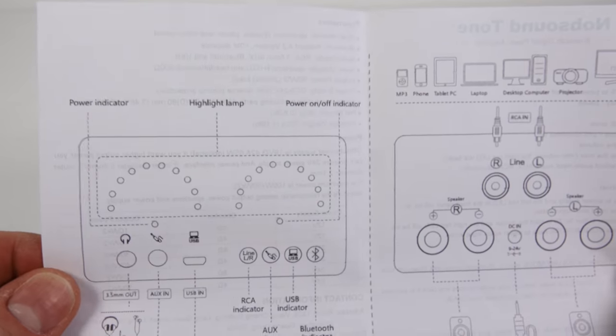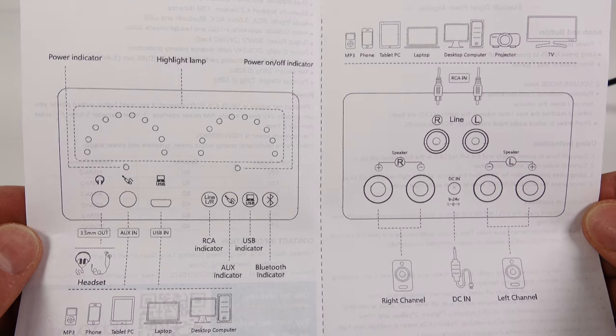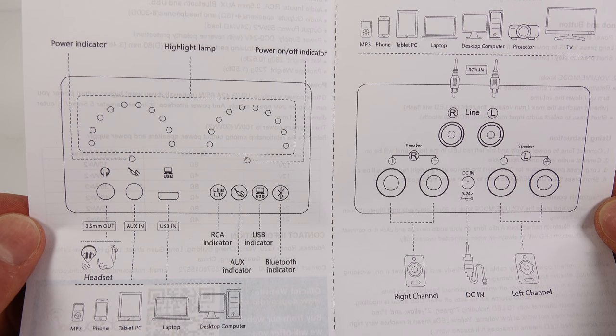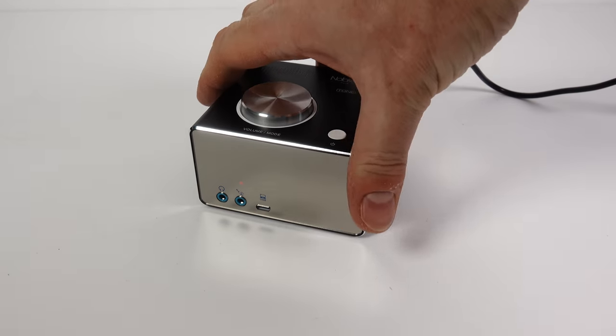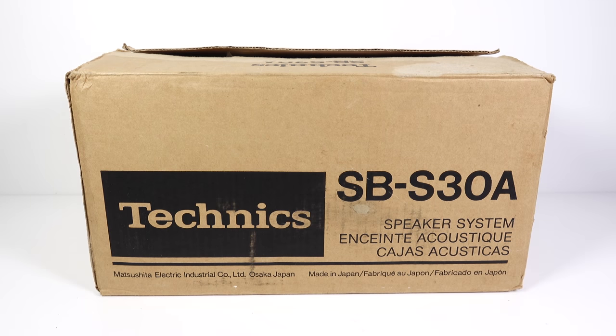The instructions show you what those different icons on the front mean, as well as giving you some suggestions as to what you could plug into this, if you couldn't really think of anything yourself. I'm going to plug some speakers in, as it's not much use without. Now, those ball speakers I mentioned at the beginning — they're a little bit unusual.